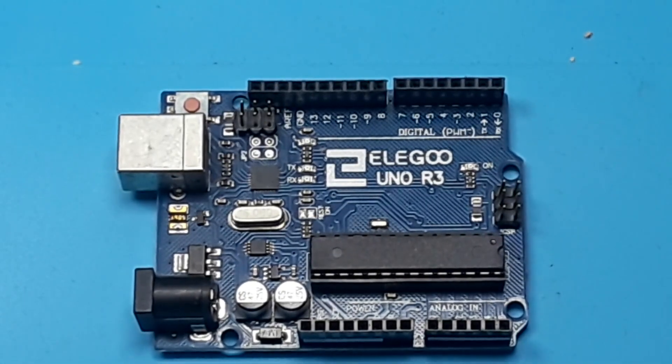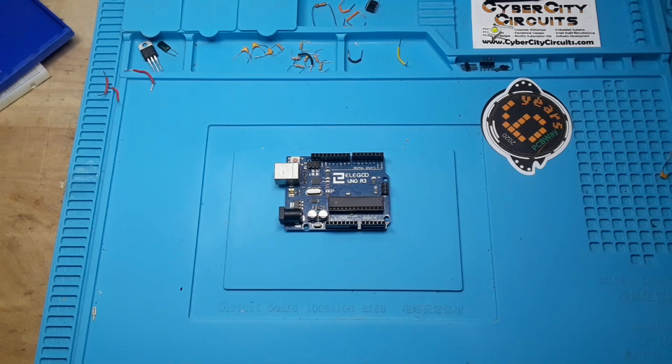Today my top five tips for working with Arduinos.